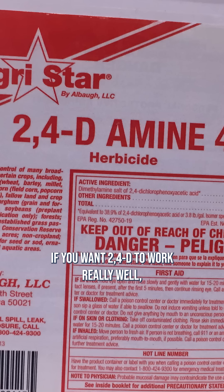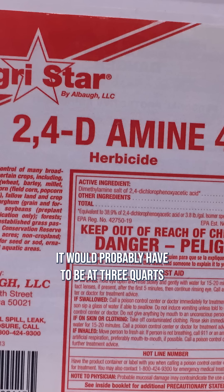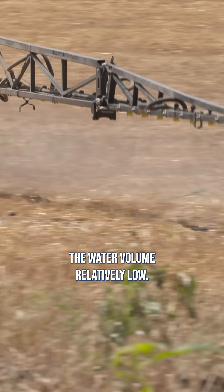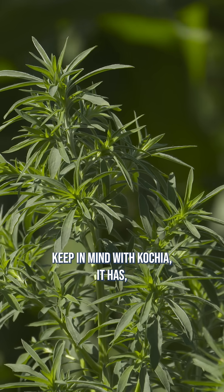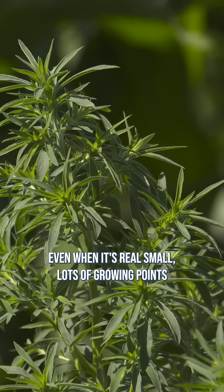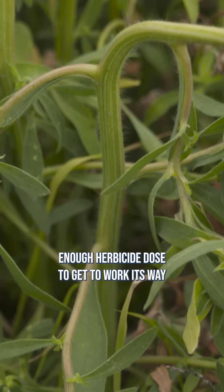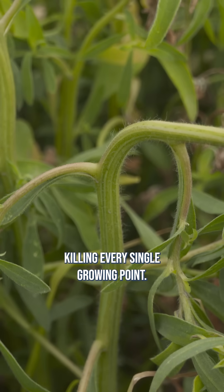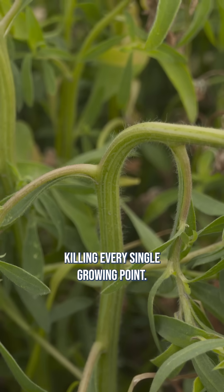If you want 2,4-D to work really well, it would probably have to be at three quarts and you'd have to keep the water volume relatively low, but you've got to have great coverage. Keep in mind with kochia, even when it's real small, it has lots of growing points and you have to have enough herbicide dose to get it to work its way all through that kochia plant, killing every single growing point.